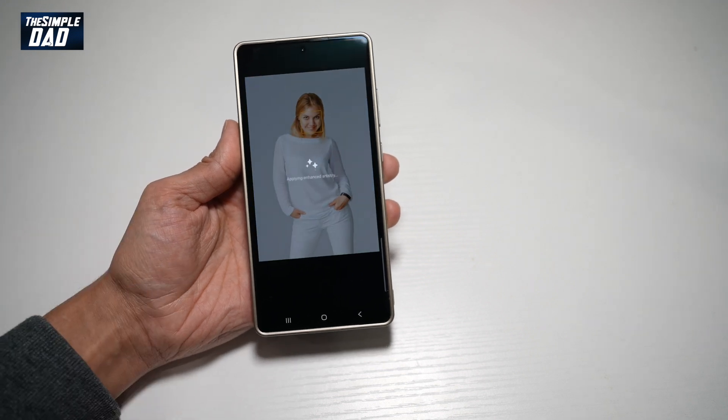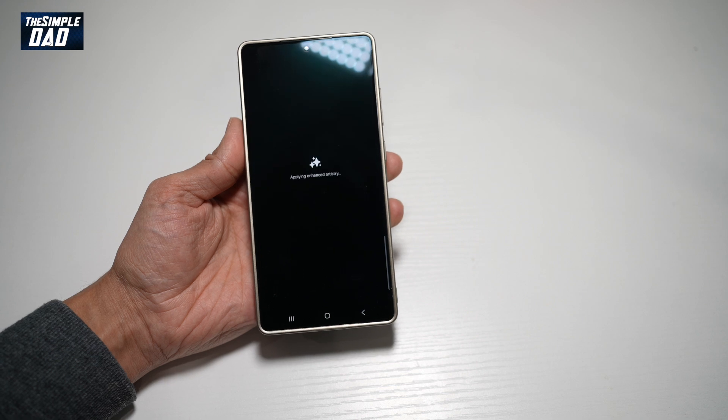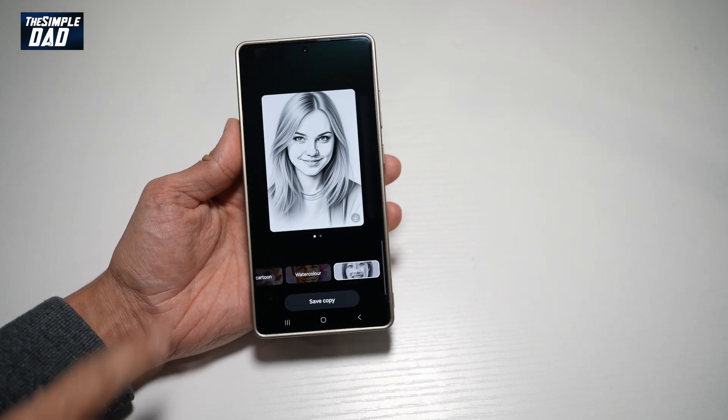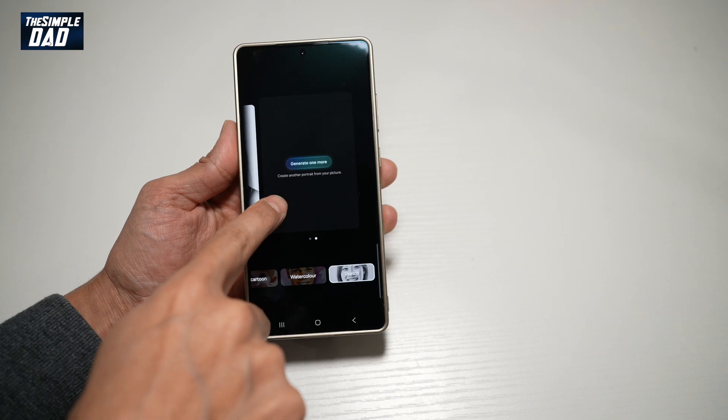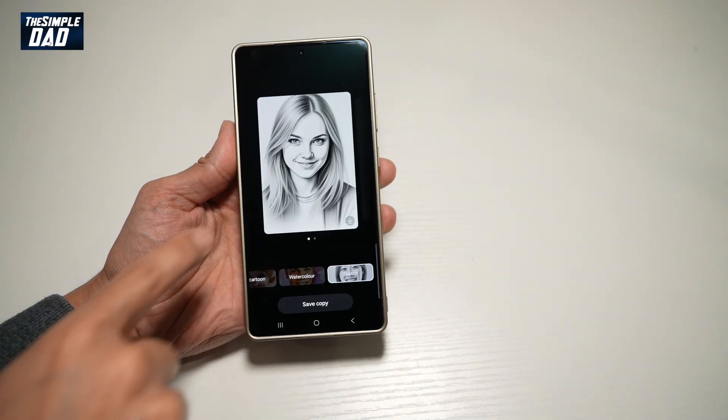AI will now analyze your picture and will create it into a sketch style. And there you go, guys. Now, if you don't like it, go ahead and swipe left and tap on generate more, and then create another portrait from your picture.